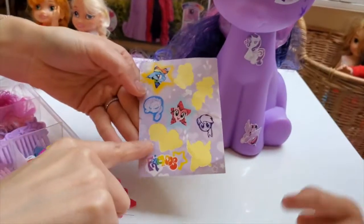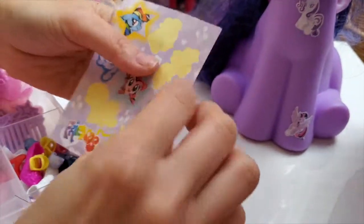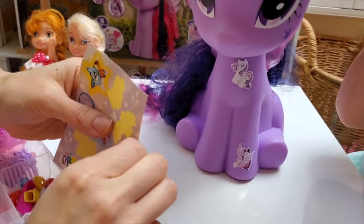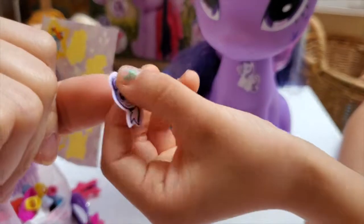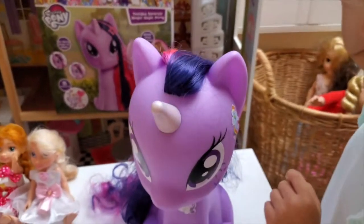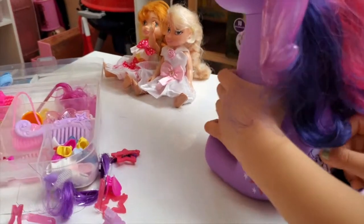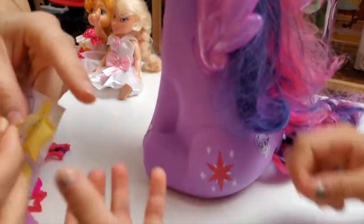We also have... Who is that? Rainbow Dash! Let's also put Rainbow Dash's face somewhere! What do you think, Twilight? Let's peel it and put Rainbow Dash's cute little face somewhere! She is so awesome! Let's put it right next to her cutie mark! Rainbow Dash, you are going right next to Twilight's cutie mark! Look how awesome she looks!